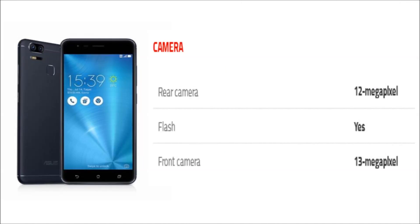As far as the cameras are concerned, the phone packs a 12-megapixel primary camera on the rear and a 13-megapixel front-shooter for selfies.